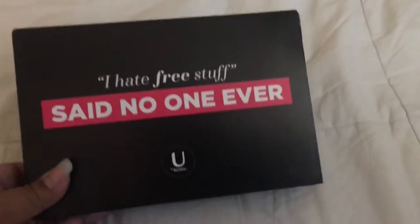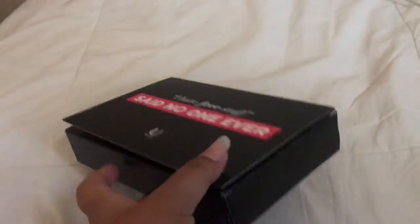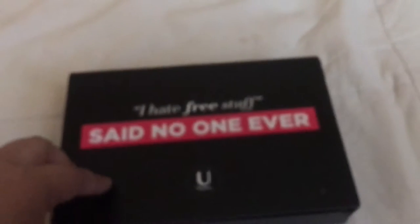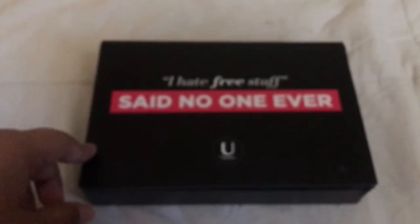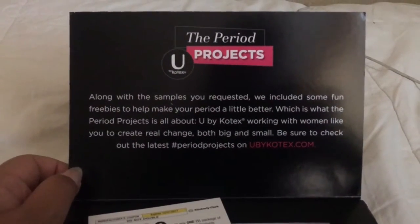So this is the box. The front says 'I hate free stuff' — so no one ever would — and then it has a U by Kotex logo. It's not that big height-wise. When you open it, you just lift up here.